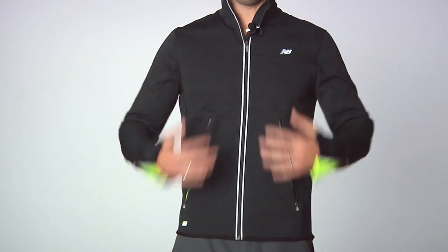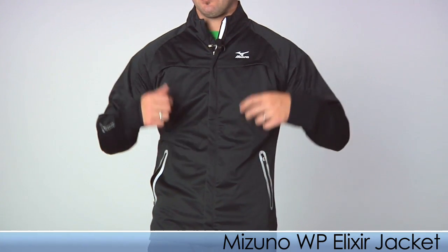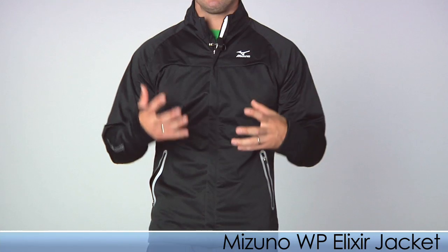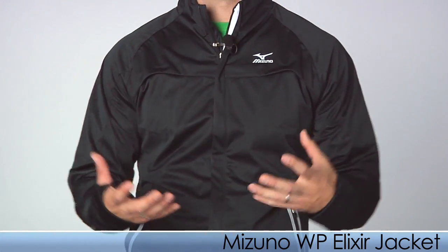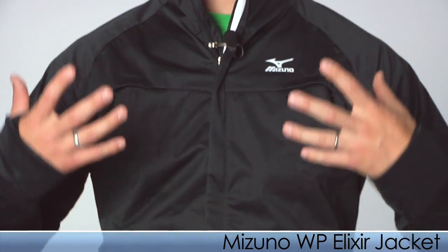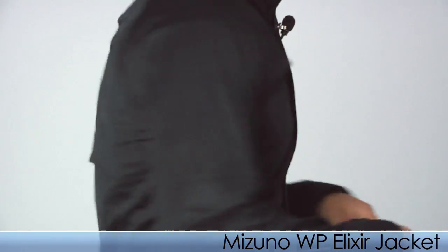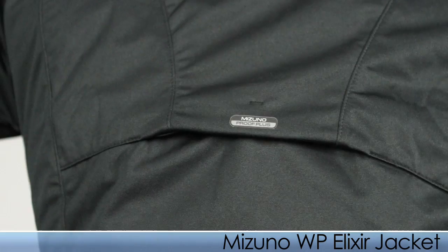This is the New Balance NBX Wind Blocker Jacket. Up next we have the Mizuno Elixir Jacket. This is a super flexible, fits-like-a-glove jacket designed for the runner, to move with the runner. It's wind and water resistant, which is really nice, and it does provide ventilation on the chest to expel some of that heat, with ventilation on the backside as well.